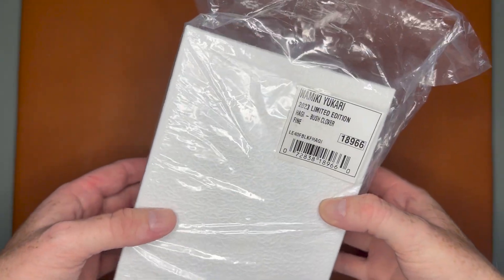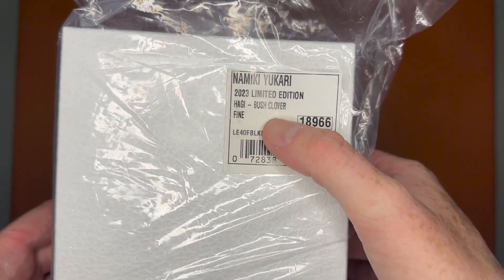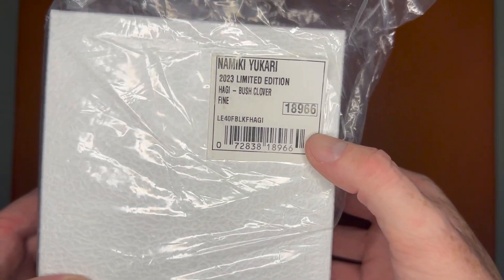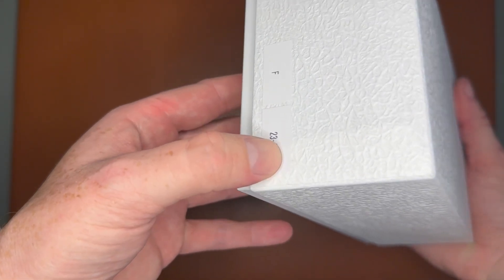Hey YouTube, it's Craig here and I'm back with a new video. In this one we're gonna be talking about the bush clover, or Hagi — it is one of the newer limited edition Namiki models. We're gonna do an unboxing and a writing sample. This is the Namiki Yukari 2023 limited edition, the Hagi or bush clover, and it is in a fine. I picked this up from Goulet Pens to add to my personal collection.